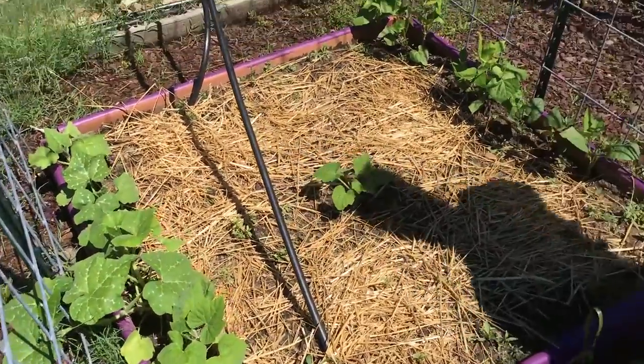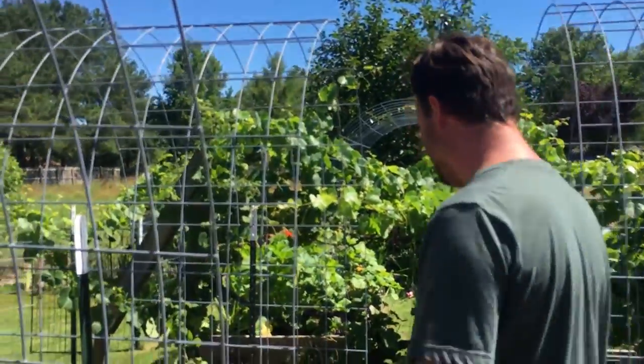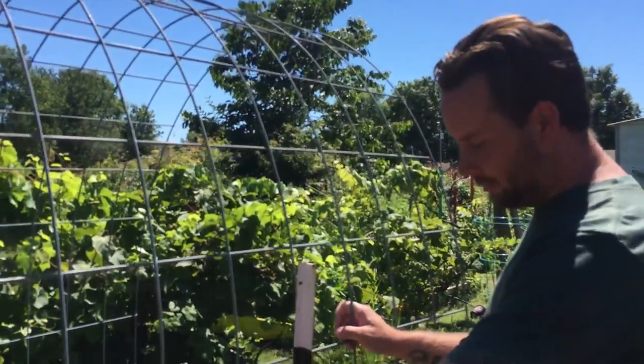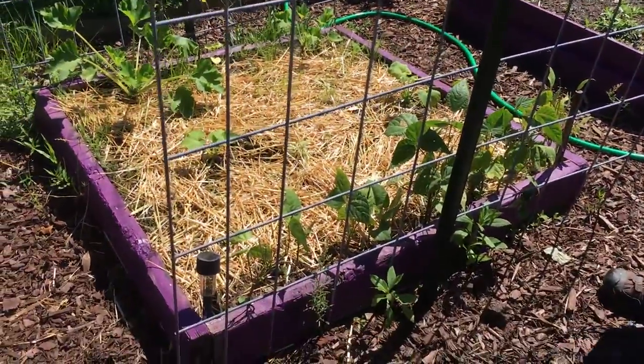These are all squash, and then we have beans over here. We had a rabbit hopping through the garden — we have a trap to relocate them. We have more squash here and we'll trellis all of these up the side of the trellis.